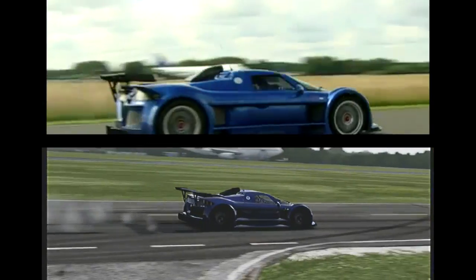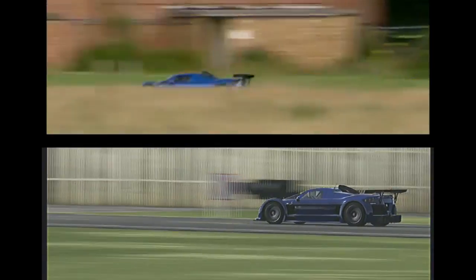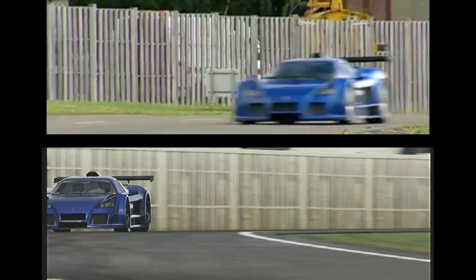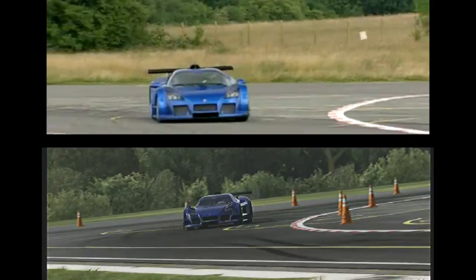And he's off, on a scorching start, stick just carefully metering out the power, of which there is a lot. Up to the first corner now, hopefully he's going to be going fast enough to get that downforce working, and that is neat — I've got high hopes for this, really nice.